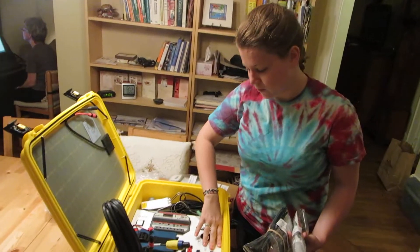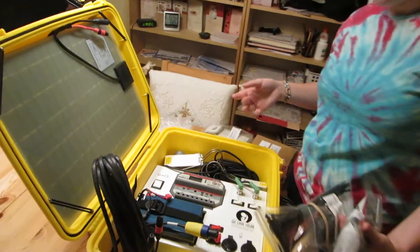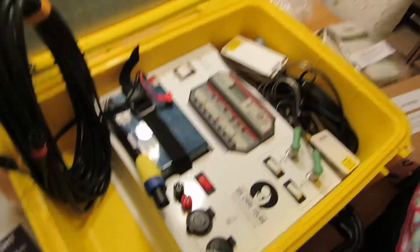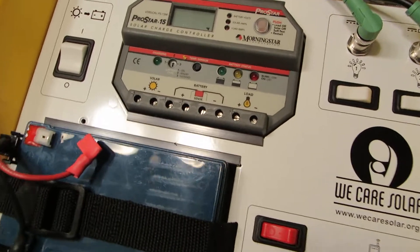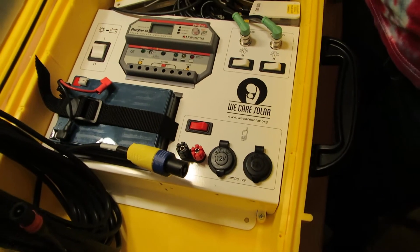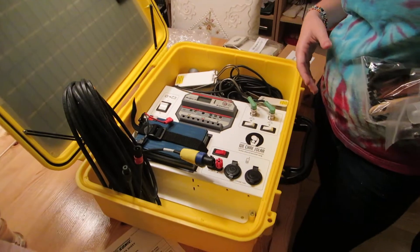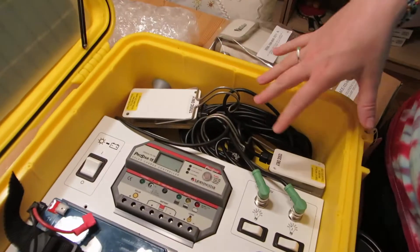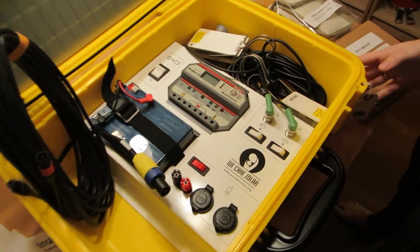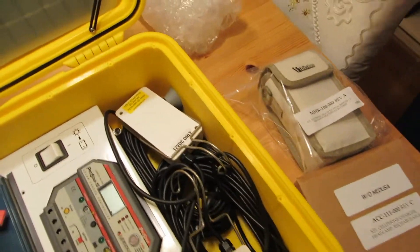This entire yellow unit gets mounted on the wall — it never moves. We work with the people in the clinic to figure out where the best place is to put it. We have to figure out the best roof positioning for the light and also the best place where they're going to want light access. Once we figure out where to mount it, we run the home run cable along the ceiling and the wall.